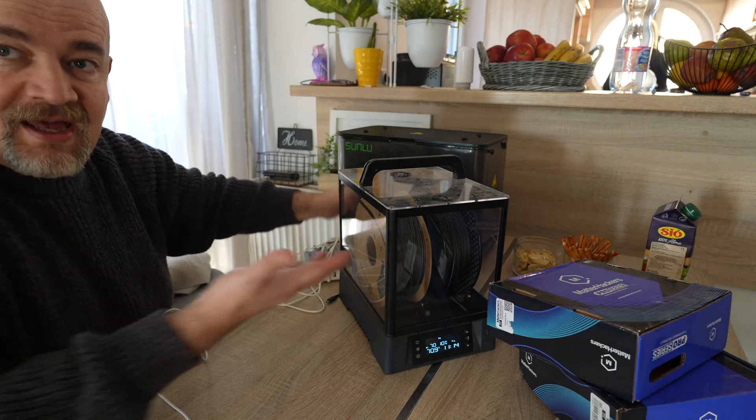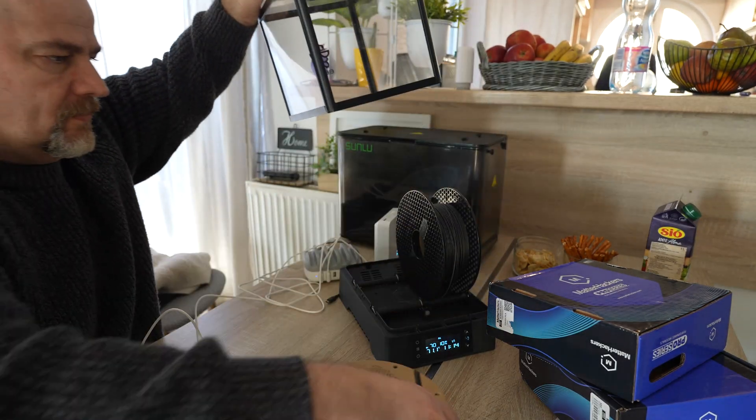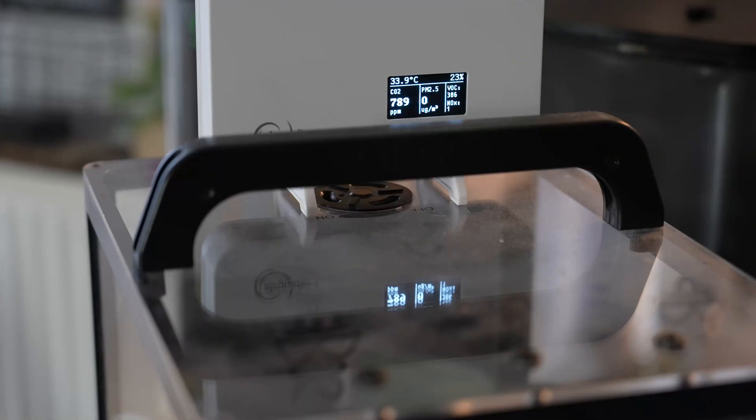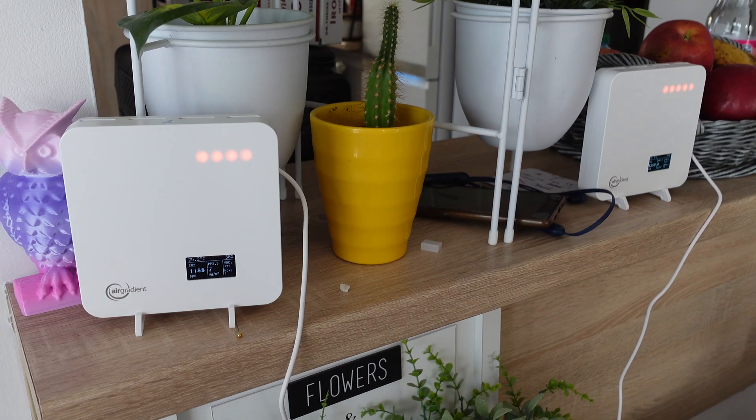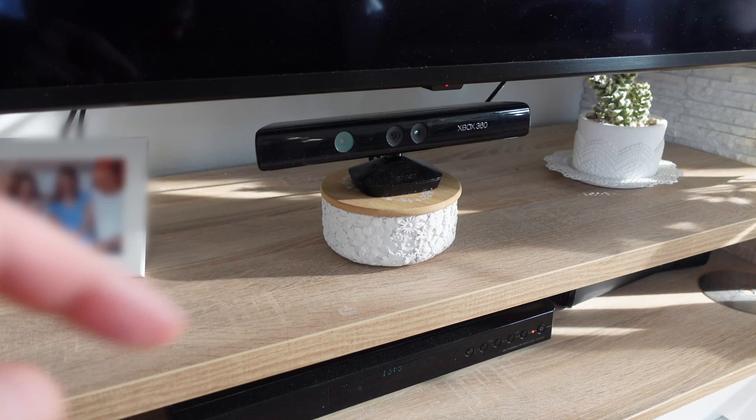What happens if I take out these two spools? Even after half an hour the VOC is still quite high, so it is not the filament causing it. The carbon dioxide sensor appears to be working well.